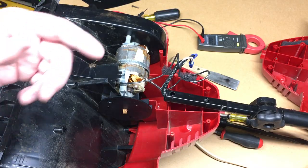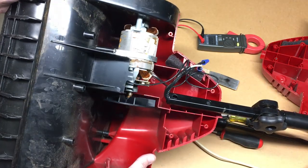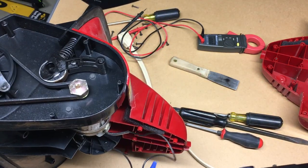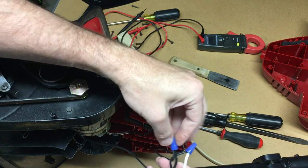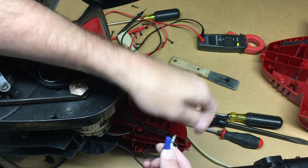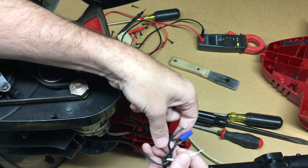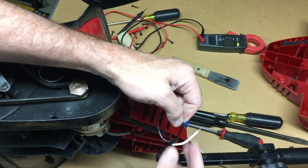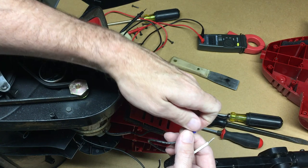It appears we have some sort of problem with the motor here. At this point I don't think I'm going to be fixing this — it seems like more work than it's worth for me. I will take it apart though. I'm keeping track: the white wires are towards the front and the black is towards the back.